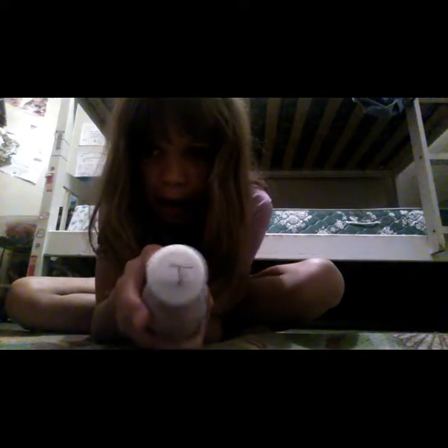Hi everyone, welcome back to another video! Today I'm going to be showing you this glass — well, it's like a sand art piece. I put my name on it — 'T' for Trinity. I made this at Barnes & Noble; they have little events, but you could definitely make this by yourself.